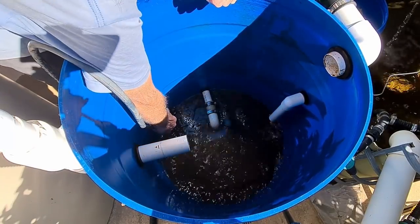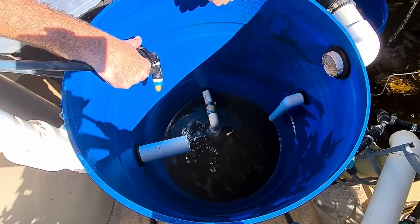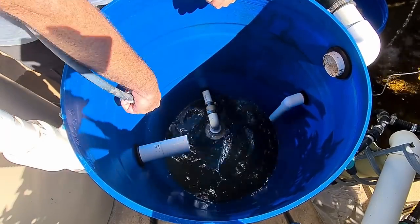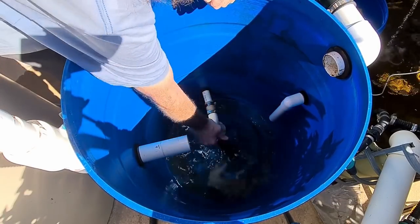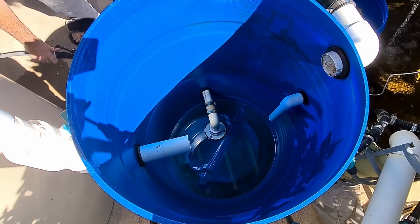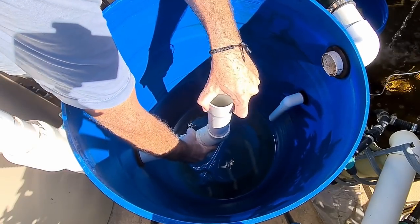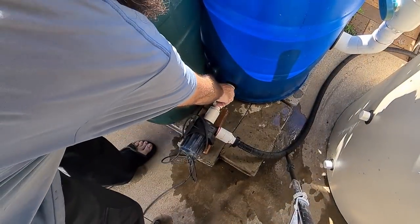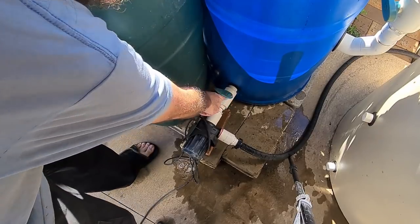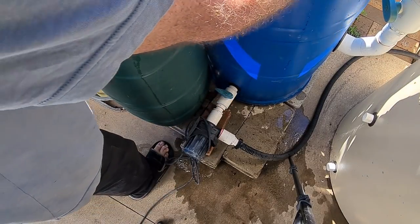All this water by the way is going out to feed some trees in the patch. As you can see these floor drains work really well in flat bottom drums when paired with a pump, so don't let anyone tell you you need a conical base filter. You can turn that pump off now. So now what we can do is put all the fittings back in here. Make sure we turn this line off — which I've forgotten to do before, rather embarrassing — and then put the stilling well back in.